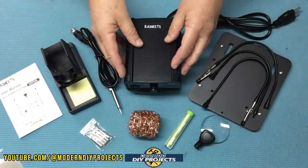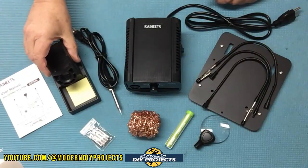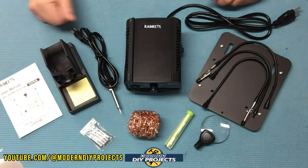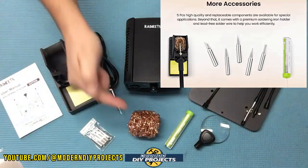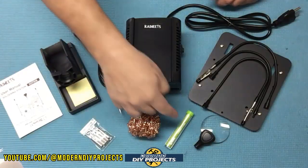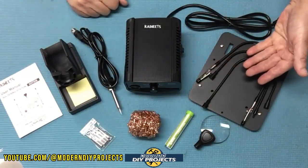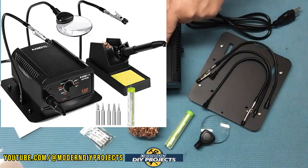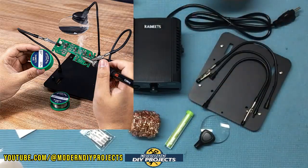When you unbox this, you get the soldering station itself, the soldering iron, a base unit to hold the soldering iron when you're not using it, and the owner's manual. You get five separate tips plus one already installed, for a total of six tips. You also get copper windings to clean the tip, a coil of solder, a magnifying glass that attaches to the helping hands, and the helping hands with a base unit that can be used separately or together with the station.